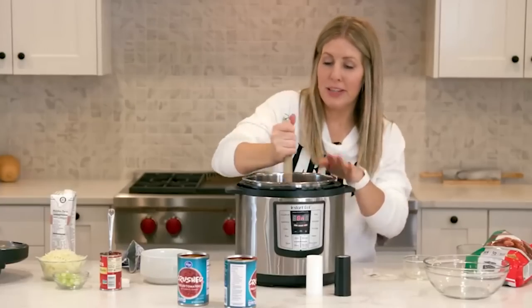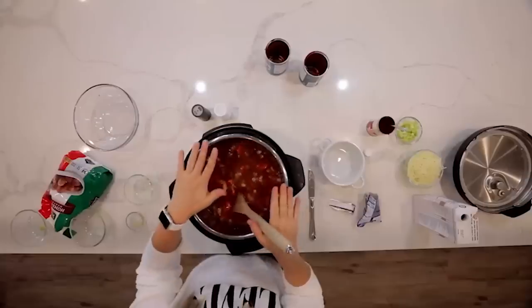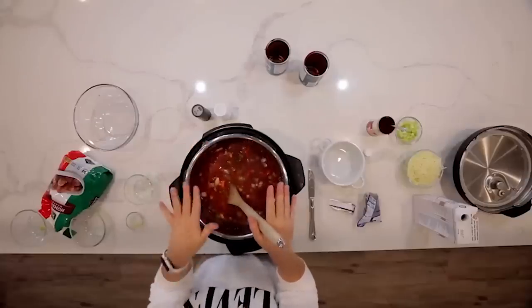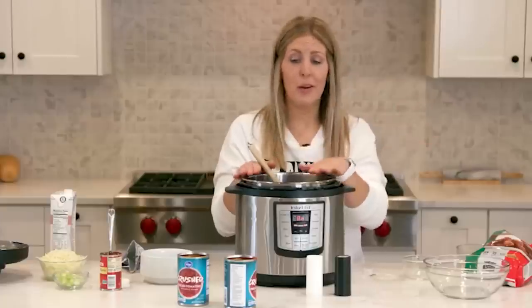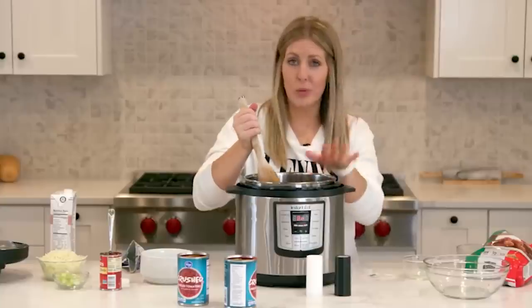Mix that around a little bit. We're getting pretty full in our Instant Pot — this is a six quart. If you're going to make this recipe with a three quart, you'll want to halve the recipe or it's going to overflow. This recipe works just fine in a six quart or eight quart.